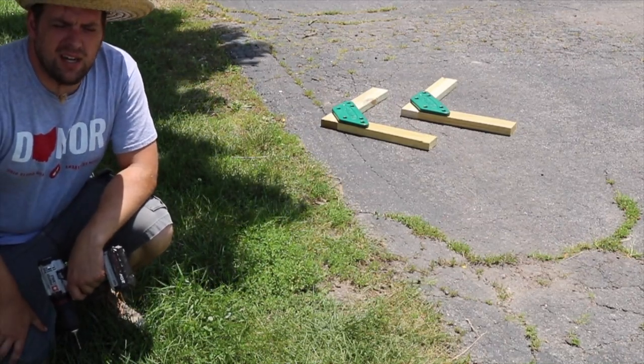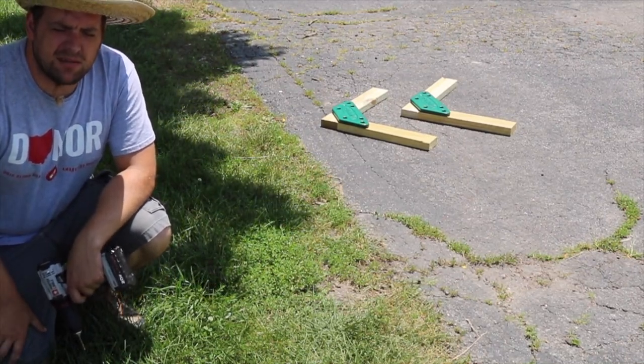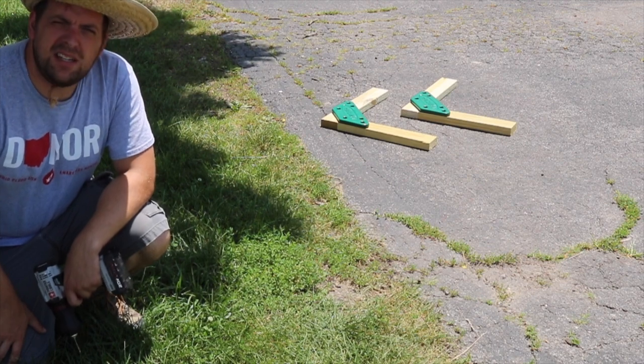I got all the wood cut. Now it's going to be assembly time. I'm just going to do a time-lapse here — sit back and enjoy.